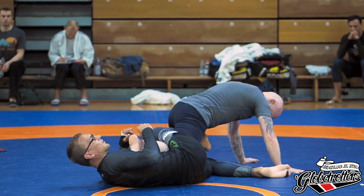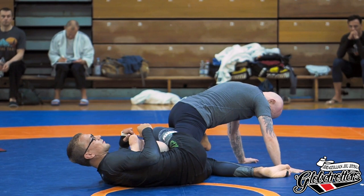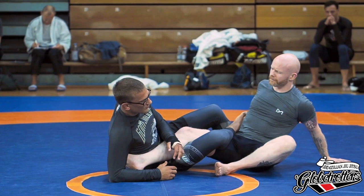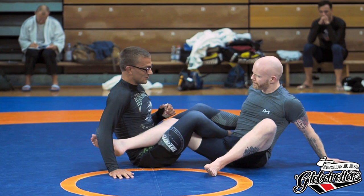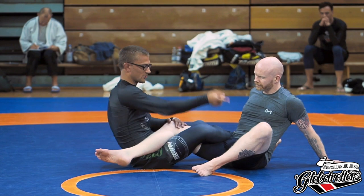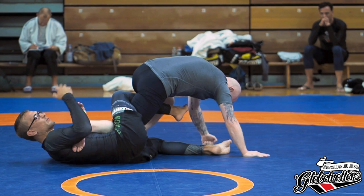We'll look at how to play this position, then how to get there, and then how to get there from standing. The first thing to understand is that Ryan Hall made this super famous — he's basically the pioneer of this position and most of the stuff we're doing is based on his work. To get there easily for now, you can just go into basic 50/50 — cross your feet like this — and your partner spins towards you. It's not a realistic setup, but you get here easily and then we work on the setup later.